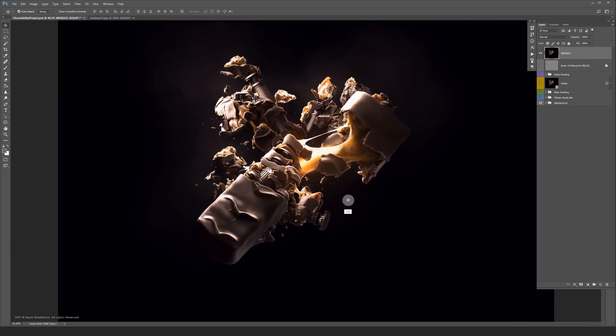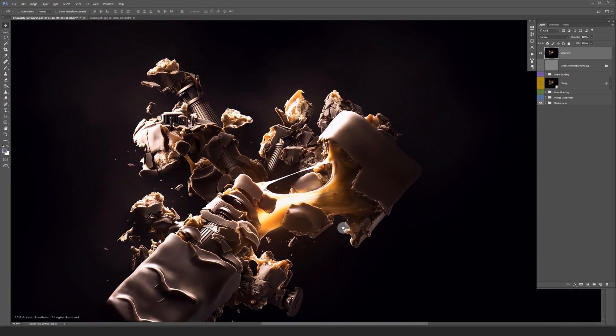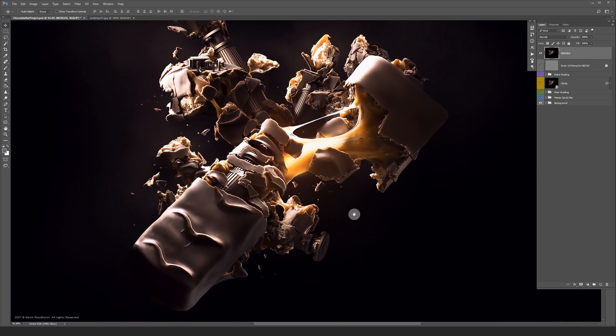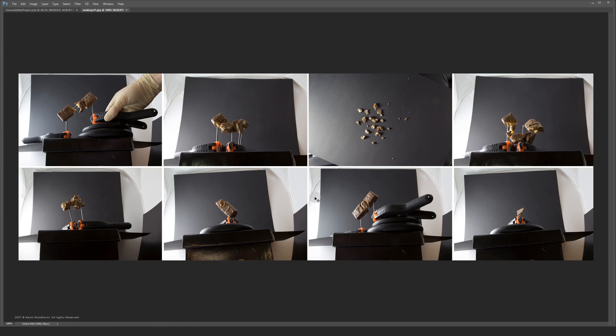It was quite a challenge to keep the chocolate bars in place underneath the warm studio lamps. Here are some making-of shots I took. I tried to keep them steady with some big nails, as you can see. I used a cheap light tent cube with two 40-watt lamps. In total I shot 132 inputs.